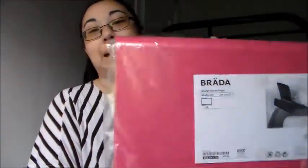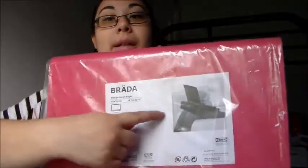I also got this laptop lap desk — you put it on your lap. You can see it right there. I got this for my laptop.